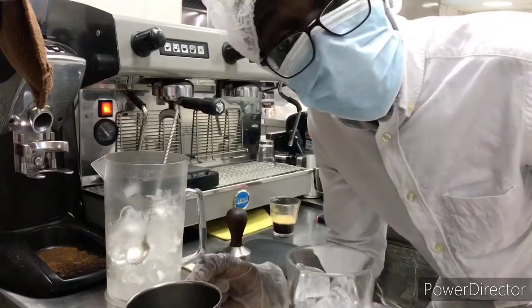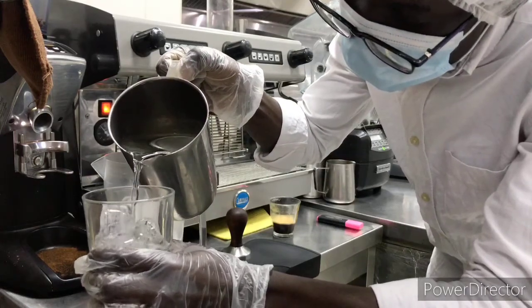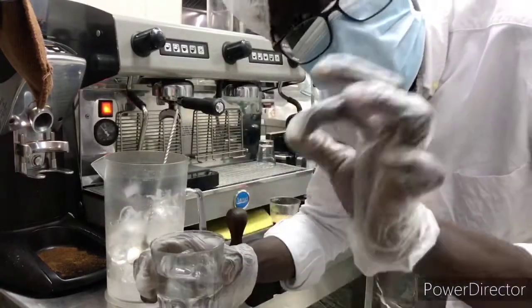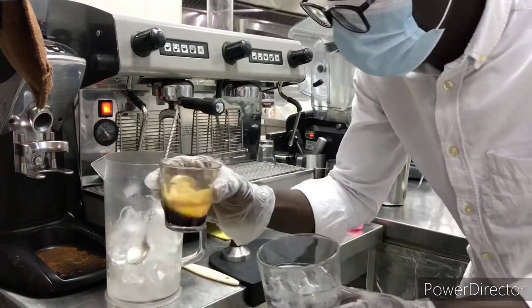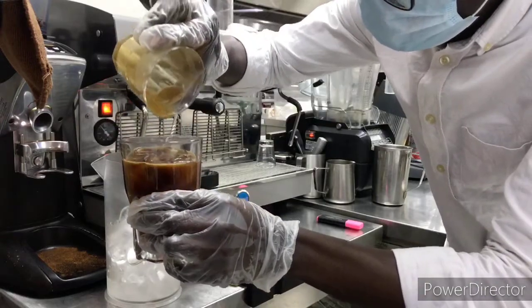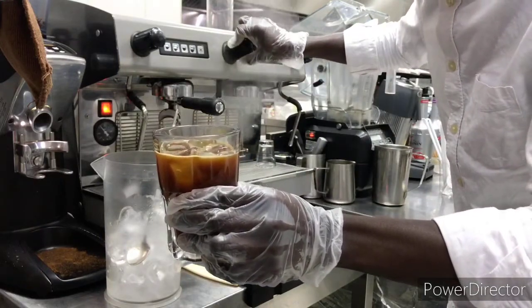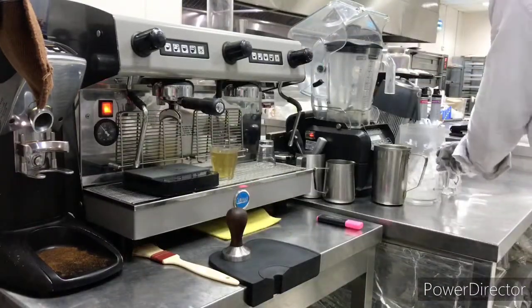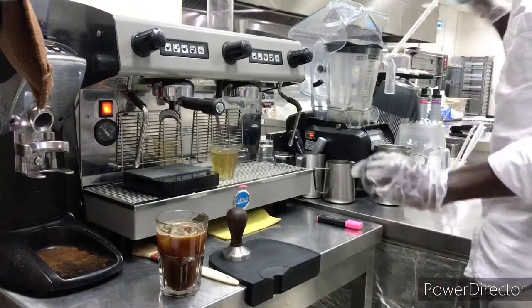I have my water here and the water is filtered. I'll just pour my water in nicely to that level. And this is the right way of doing the Americano — I'll take my espresso, pour it a little bit first to mix the nice crema, then pour it on top of my water right here. As you can see now I have my iced Americano, and on top I have some nice layers of crema.